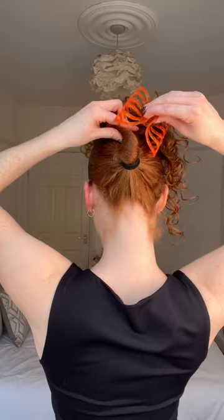I diffused my pony just to add a little bit more volume, but you can also let yours air dry. Then you can add a clip to the base of your pony if you fancy something different.